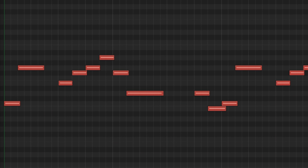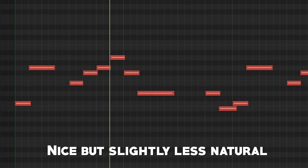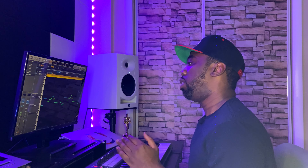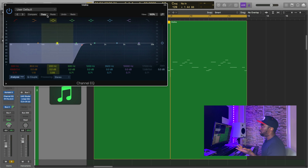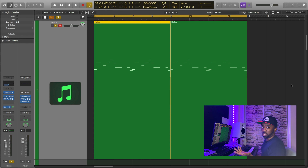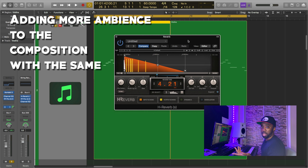For example, if I played the strings all at one velocity, this is what it would sound like. There's nothing really wrong with that — this is a really good sounding string library — but in order to get the most out of it, try playing at different velocities to see what different types of articulations you're going to get. Now going back to the effects, I'm really only doing two things: some EQ cutting out the low end, and then sending the strings to a reverb — actually the same reverb that the piano is going to.